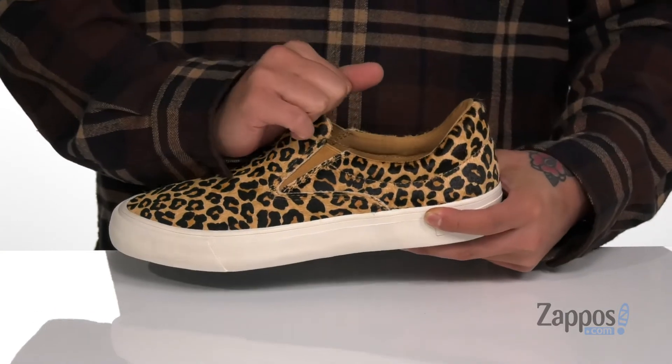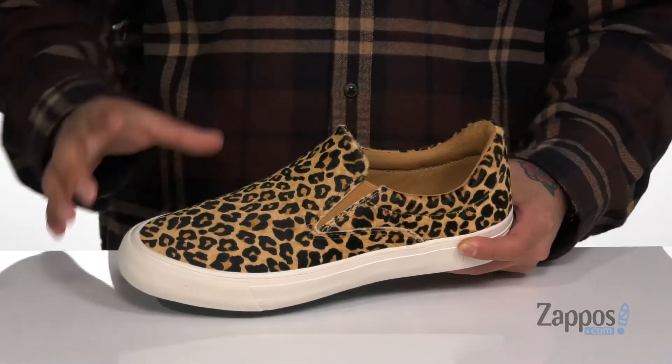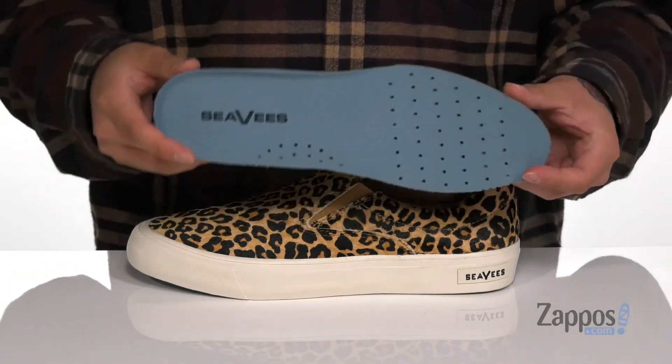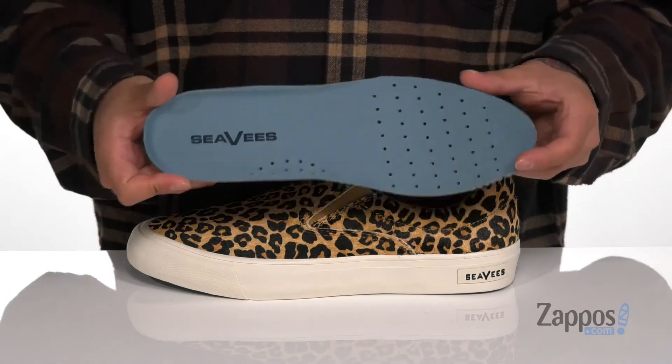It also features stretch panels on each side so you can throw this on with ease, padding around the collar with a soft fabric lining, and a removable cushion footbed that's going to help absorb shock and keep you comfortable while you're on your feet. It's perforated throughout for additional breathability and features added arch support.